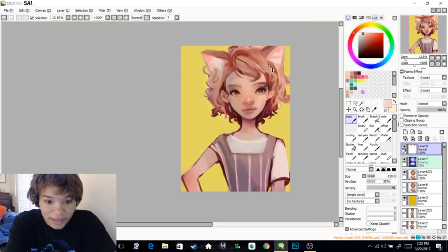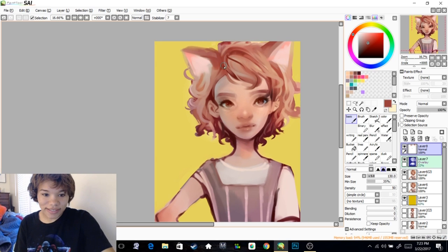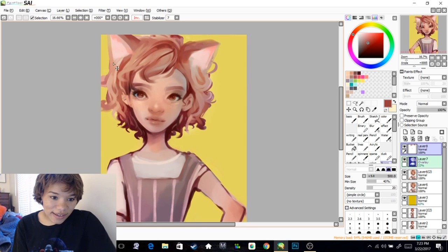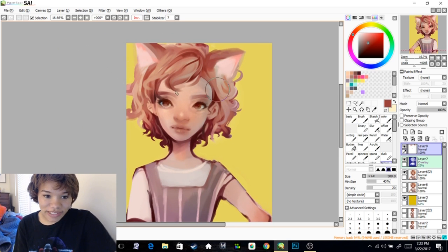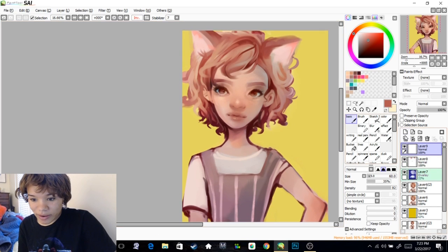I think the cat ears are working interestingly — good or bad, it's still interesting. She has human ears already. I always make that mistake — I'll be like, yeah, she'll look good with cat ears, but then I forget that they already have human ears, and that's not okay. So what we're going to do is paint over them.